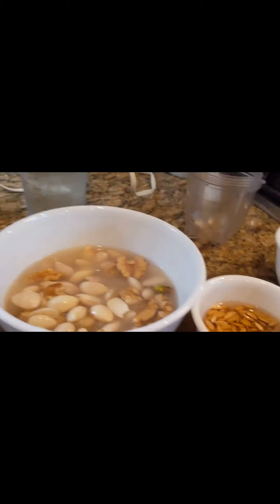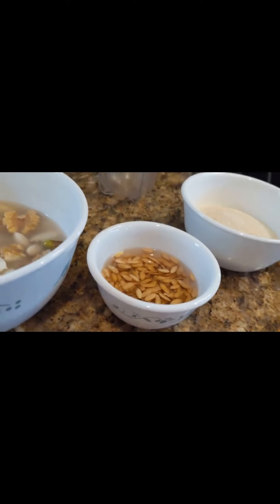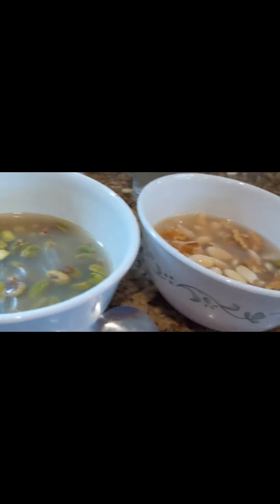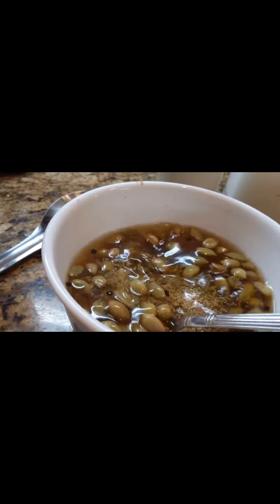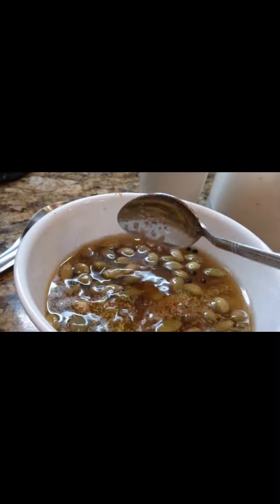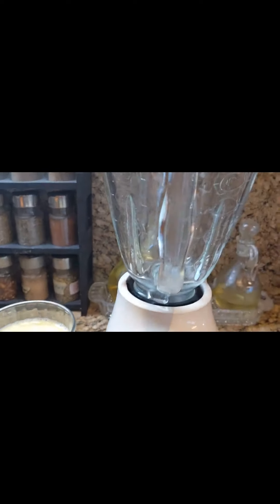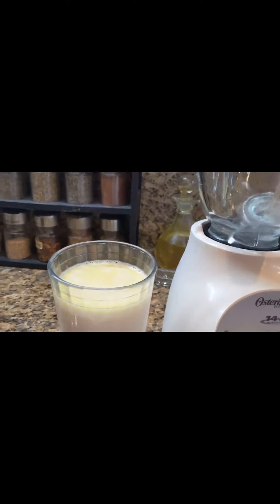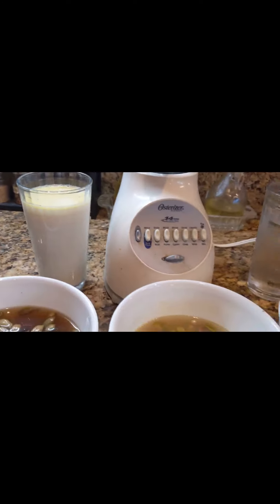We filter them, throw out the residues, then grind again and remove the unfiltered part. Finally, mix everything together and add cold milk and a little sugar according to your taste.